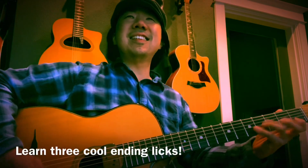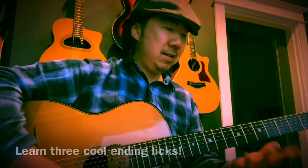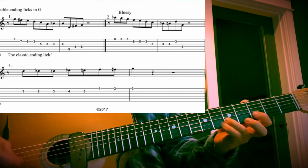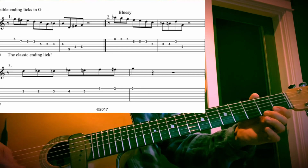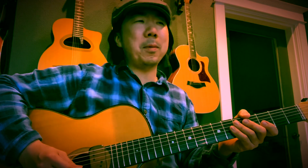That's called the classic ending lick that you learn in Minor Swing. I wrote three different ending licks out for this song: the first one, the second one, and the third one being the classic ending lick. What's happening on that recording is Django's playing the bluesy lick while Stefan is playing the classic ending lick — number three. And it sounds so cool.